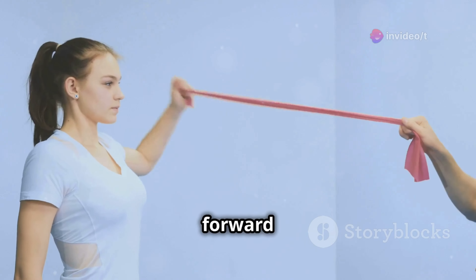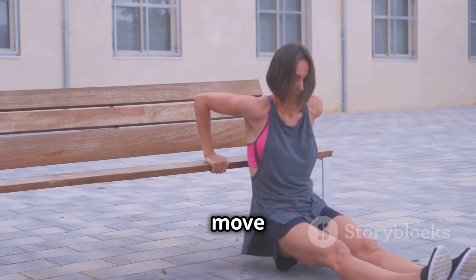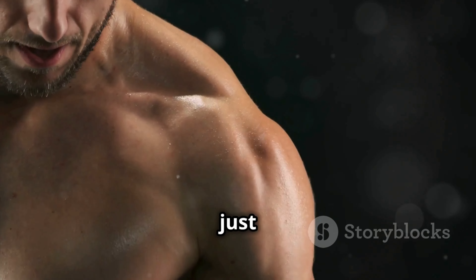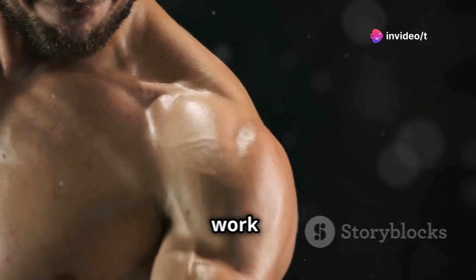We'll start with some arm circles, forward and backward, nice and controlled. Then we'll move into some tricep extensions using just our body weight — nothing crazy, just enough to get those muscles firing and prepared for the real work ahead.